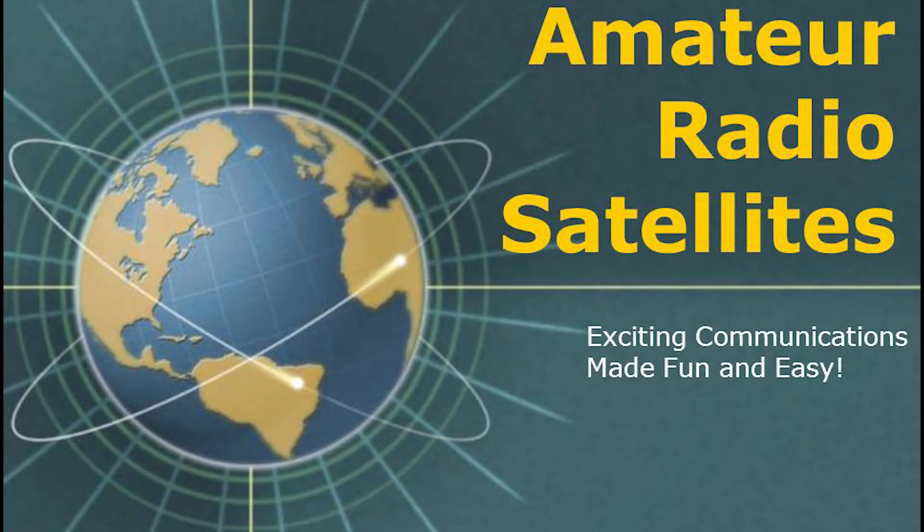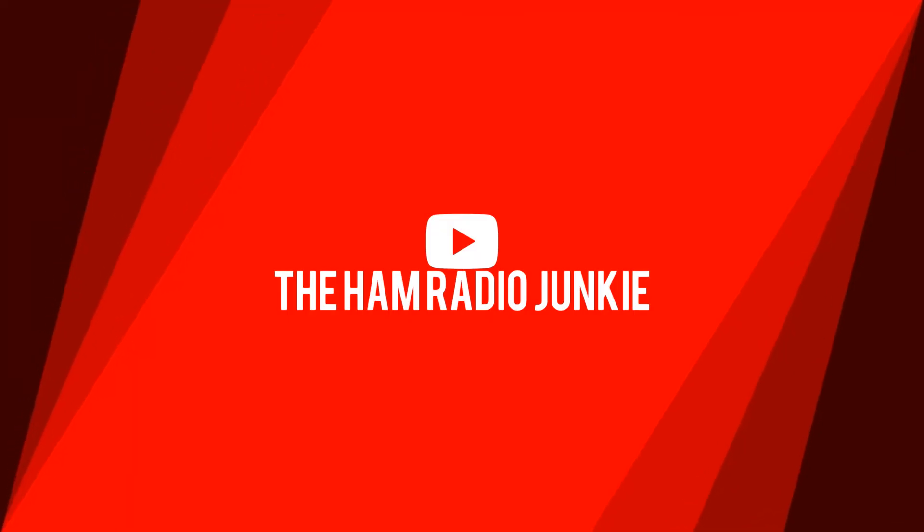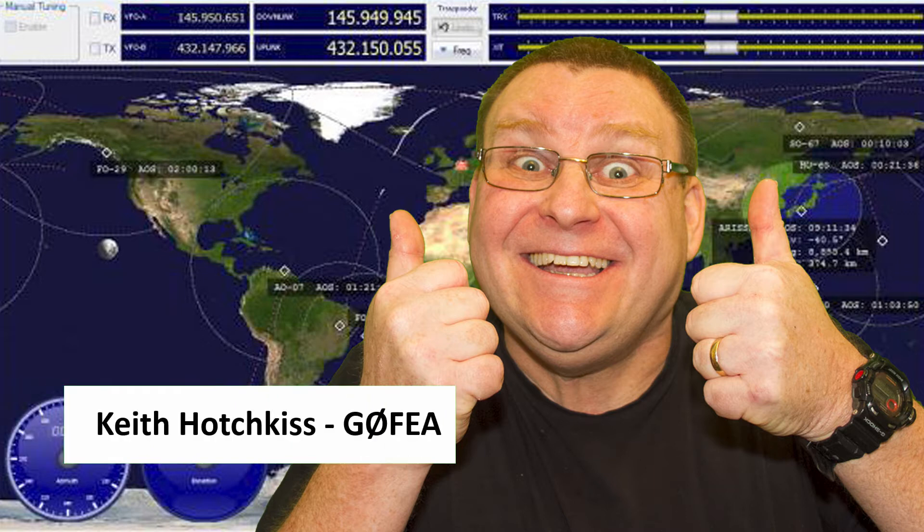Are you a radio ham trying to make contact via the FM satellites without much success? Well stay tuned, I'll see if I can help. Welcome to the Ham Radio Junkie, with me, Keith.